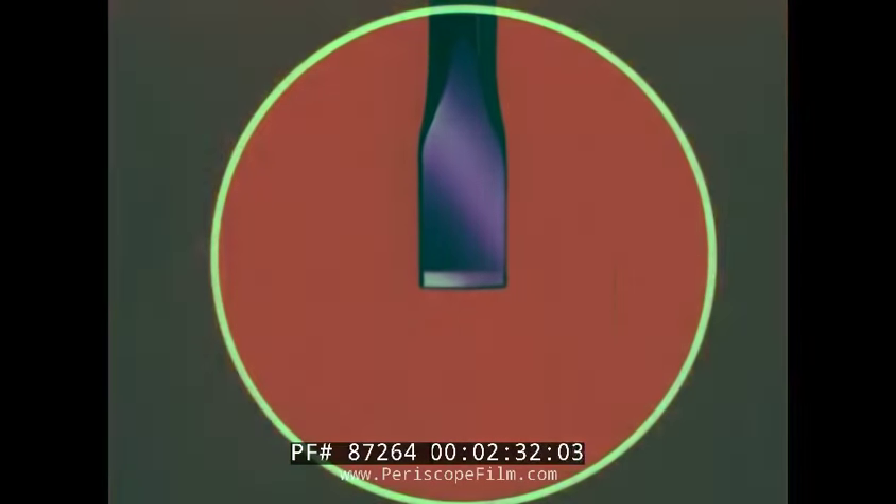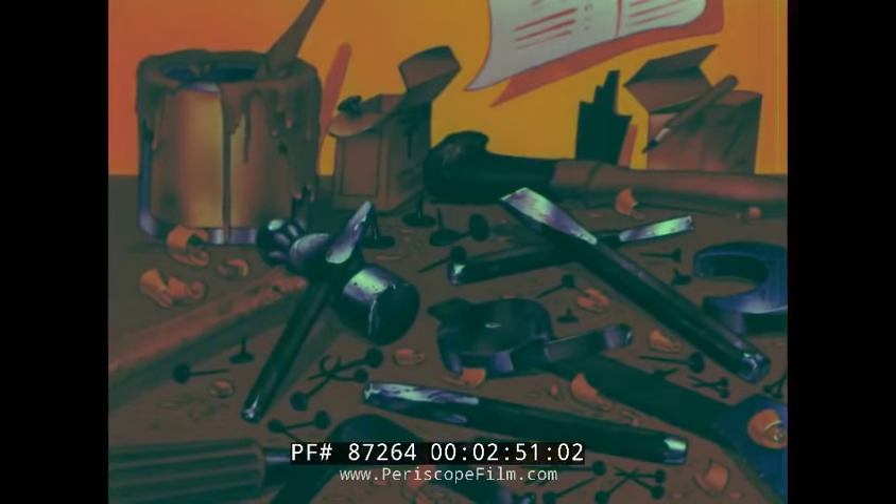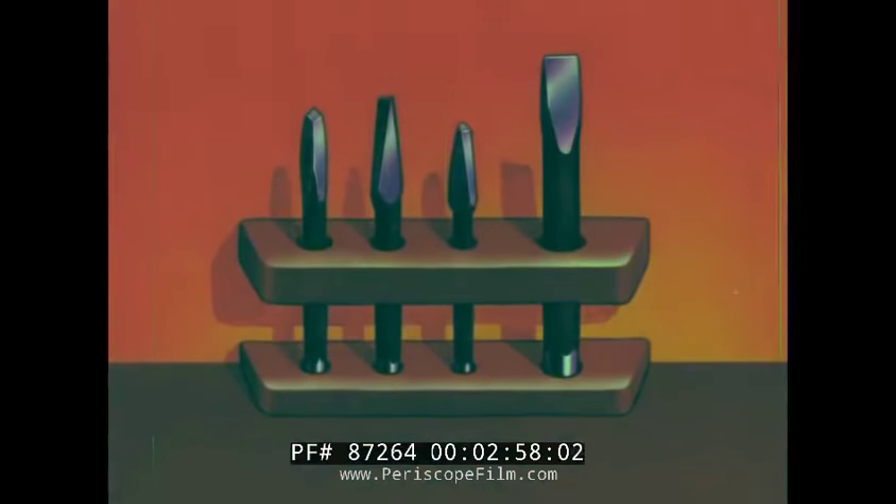The cutting edge, as shown in this magnified view, should be ground to a slight radius. When the head of the chisel starts to mushroom, it's time to dress it up on an emery wheel. To do a neat job, grind off the metal until the sides are evenly tapered, leaving the top comparatively flat. A handy rack saves your time and temper when searching for a tool.